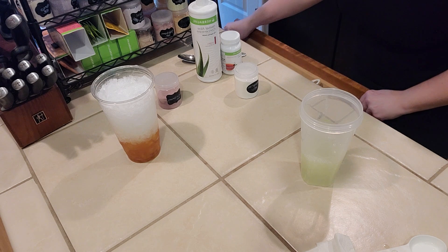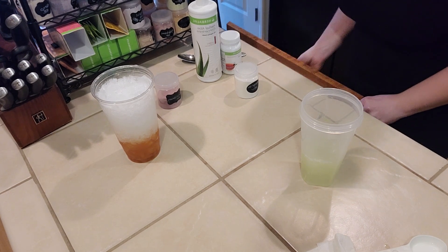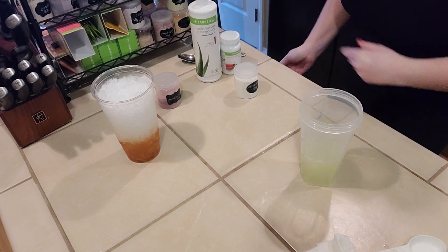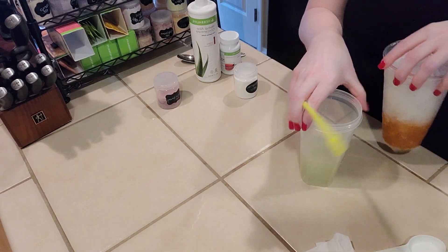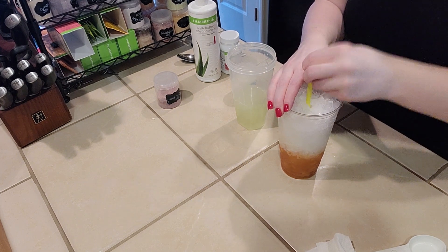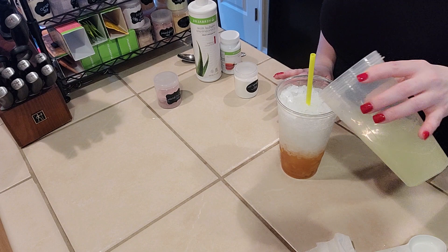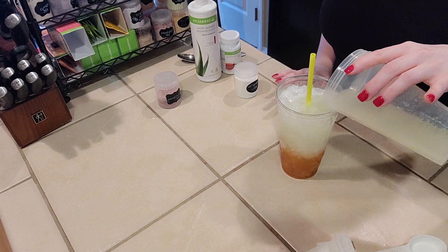Now we're going to get the straw ready, because you'll notice when you pour — I use crushed ice, and when you pour the liquid over this ice it gets all stuck together. So I'm going to put the straw in ahead of time. Then we're going to take this margarita mix and pour it over our orange layer.